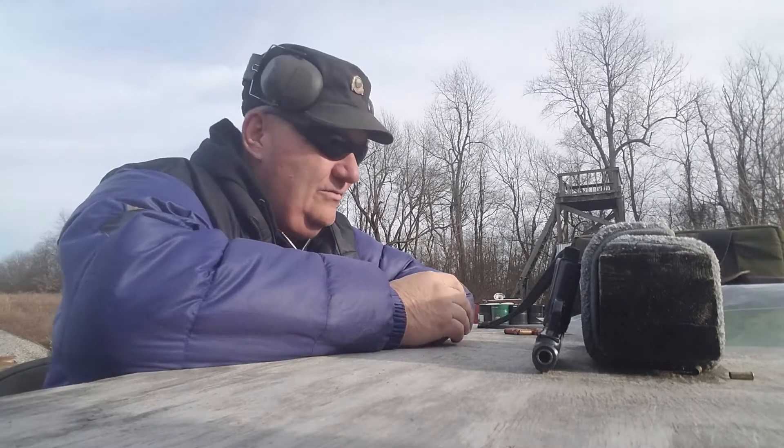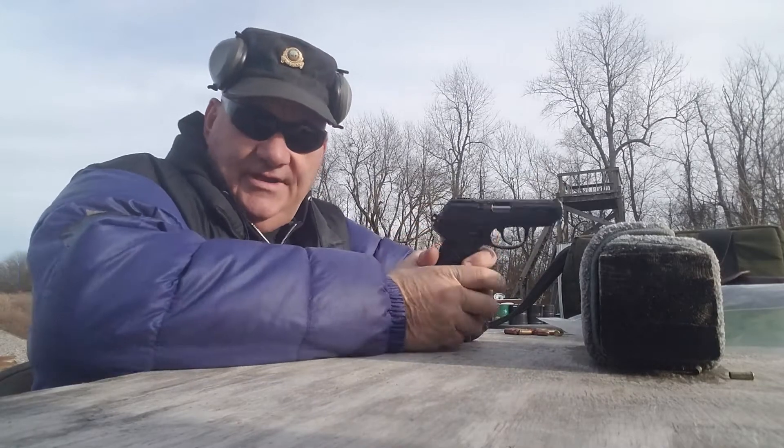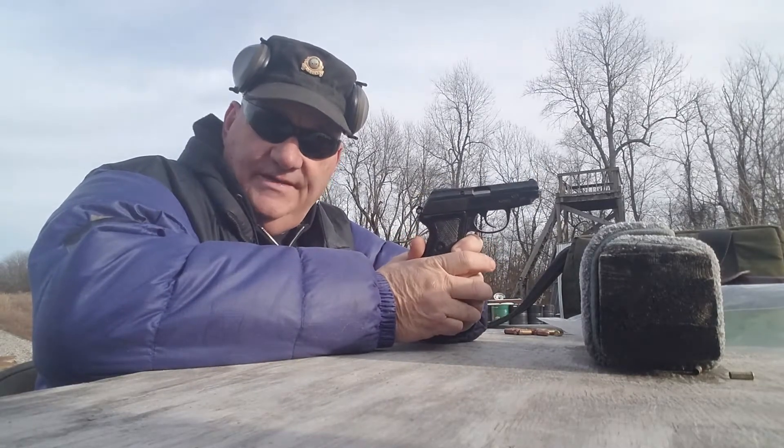Well, how y'all are this afternoon? It's your buddy George Jones over at the Bergen Gun Range with my third attempt to do a video on this gun.